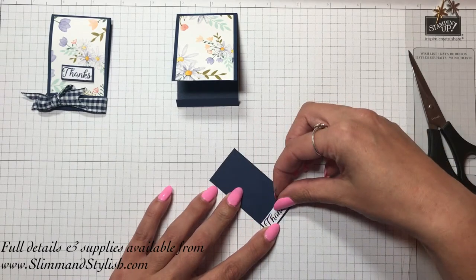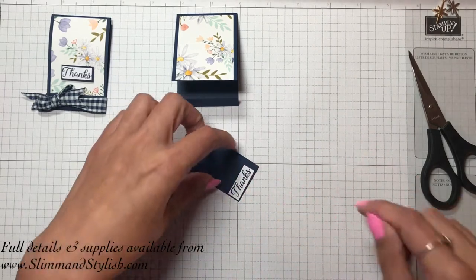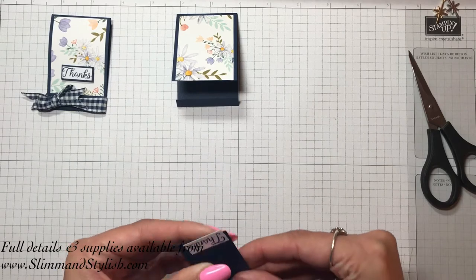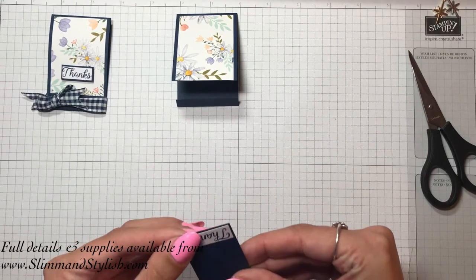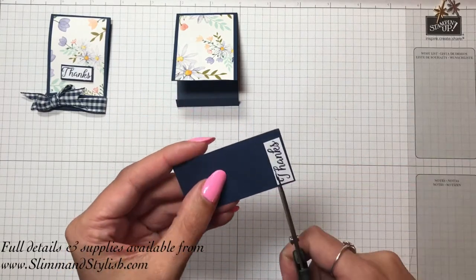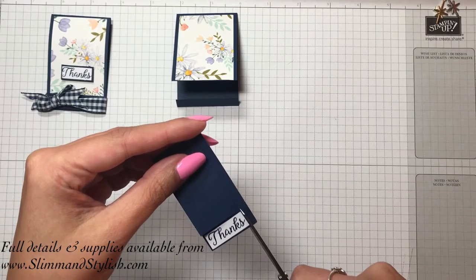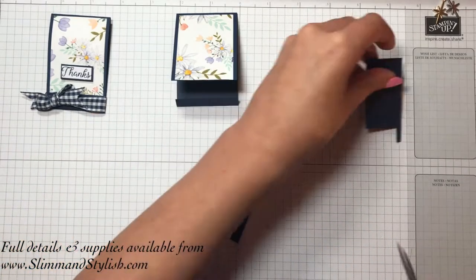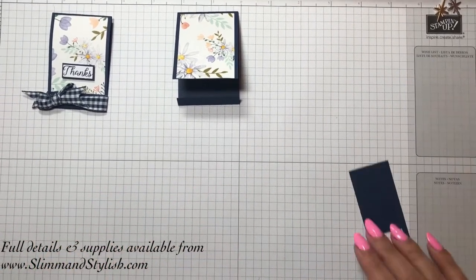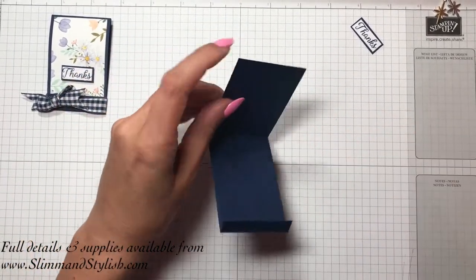I asked last week if anyone had got the silicone mat for the glue to stop that happening, and someone commented and said they had it and really recommended it. So I've put an order in for the silicone mat, and when it's here I'll do a video and let you know what I think of it. I'm quite looking forward to using it because I'm a mucky pup and I get my glue all over the place. I'm just going to leave that to dry on the side while I show you what to do on the inside.